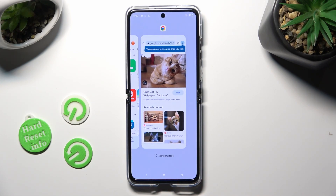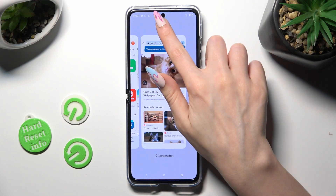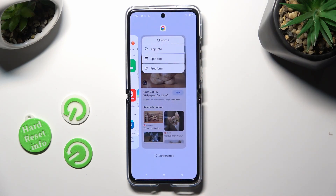Now decide which app you want to use on the top half of your screen — in my case, Chrome. When you're ready, click on the icon of it at the top and select Split Top.